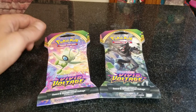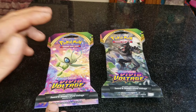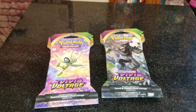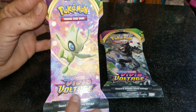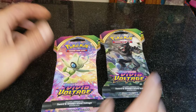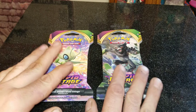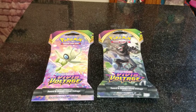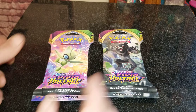Welcome to our all-new Pokémon card break video with Matt. It's been a while since we opened some of these on the channel, so I wanted to open some for you guys to enjoy watching. We've got two packs of the Sword and Shield Vivid Voltage — picked these up at my local Dollar General. They've been carrying a lot of cards lately, everything from Magic, Pokémon, even baseball, football, and basketball cards.